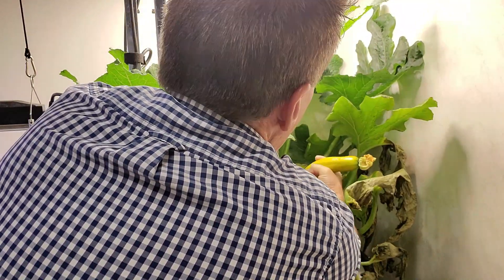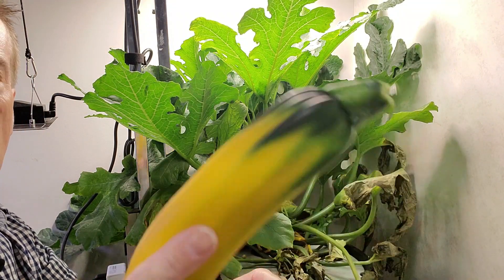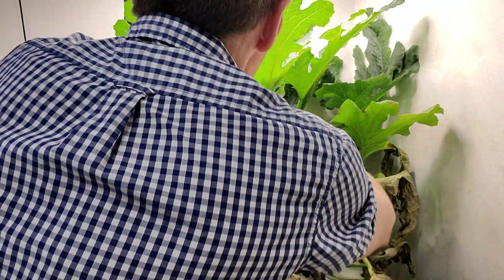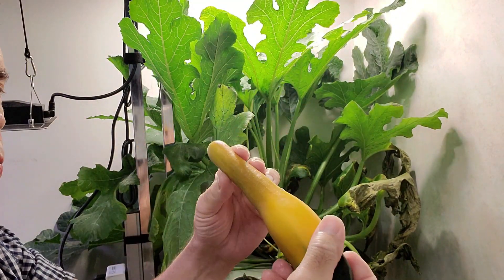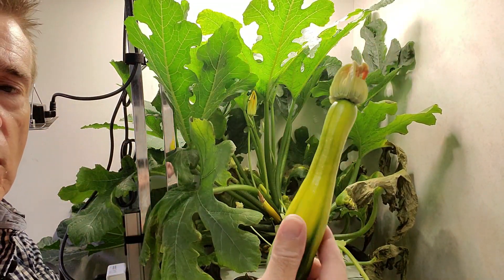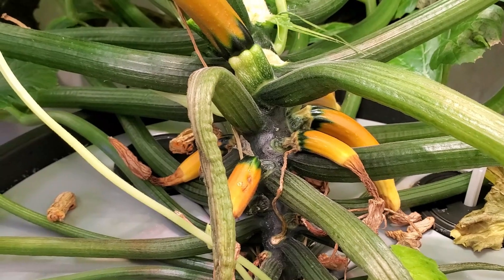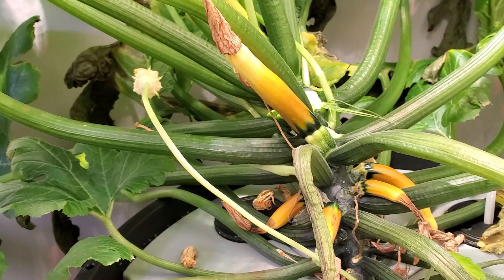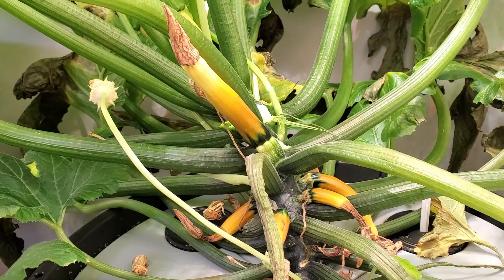Some zucchini plants have stickers, which can be very uncomfortable — this one doesn't seem to have that. When the plant was starting to put on fruit, it put on so many fruits that some of them didn't have enough energy to complete. Like this one — that one probably could have stayed on there, but I really do want to clean the plant up. These are the ones that originally started to form right before the plant kicked into its growth cycle, and they just kind of stopped progressing.